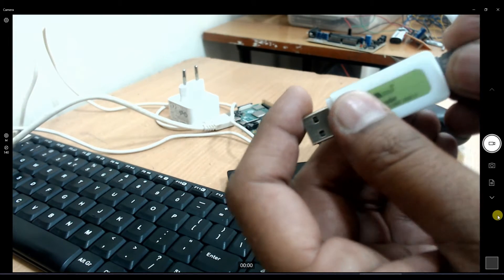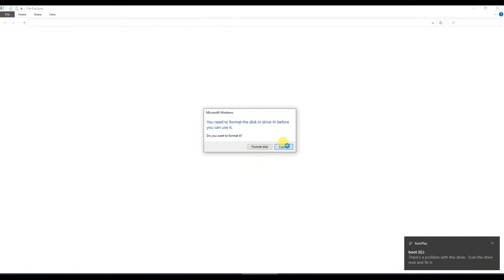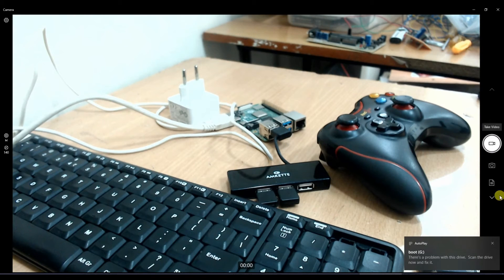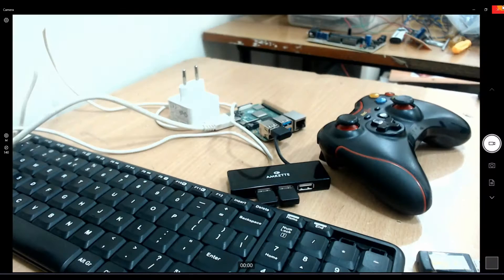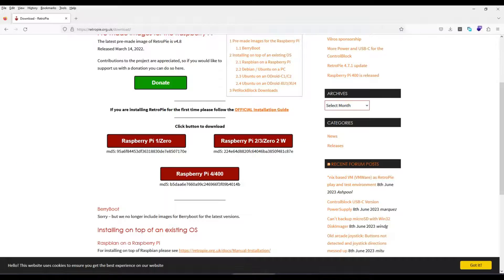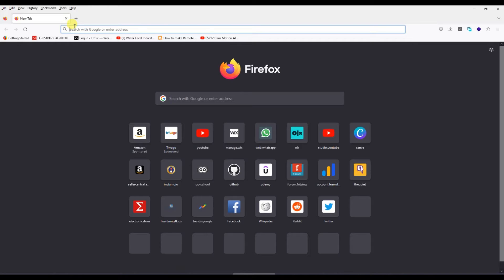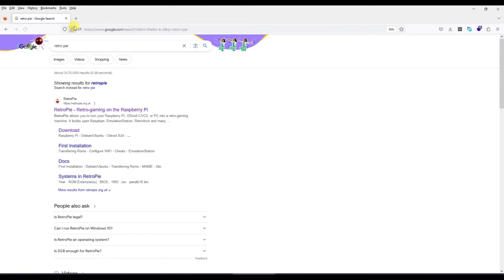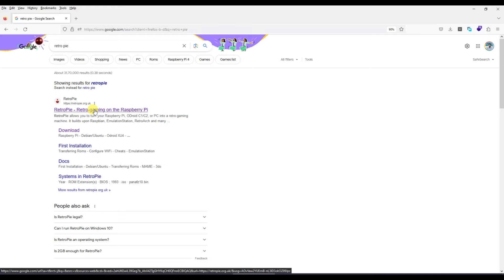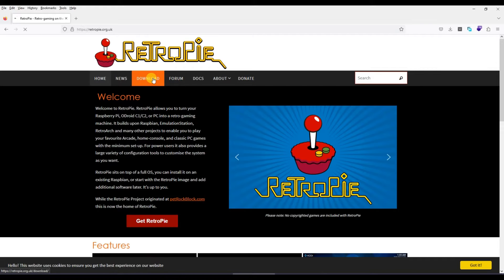First, I'll insert this memory card into my card reader and connect it to my computer. I want to format it in a minute, but let's first see how we need to do it. This is done using an operating system distribution called RetroPie. All you need to do is go to retropie.org.uk — or just search RetroPie on Google, go to the first link, and navigate to the download section.